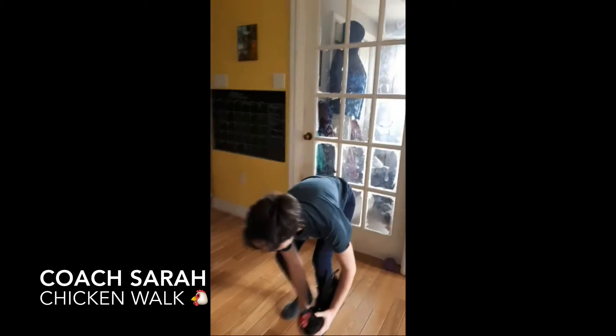Hey guys, it's Coach Sarah here! Me and my assistant Sebastian are gonna show you how to do a chicken walk!